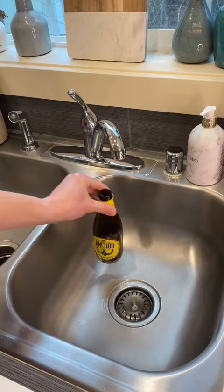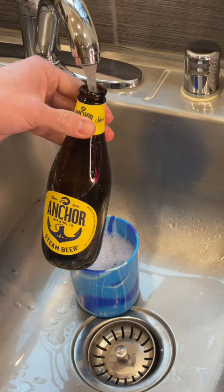So you want to reuse a bottle but the label is a pain to take off. First step: as soon as your bottle is empty, give it a quick rinse, then add some dish soap and warm water to a cup that you can submerge the label in, and let it sit for a couple minutes.